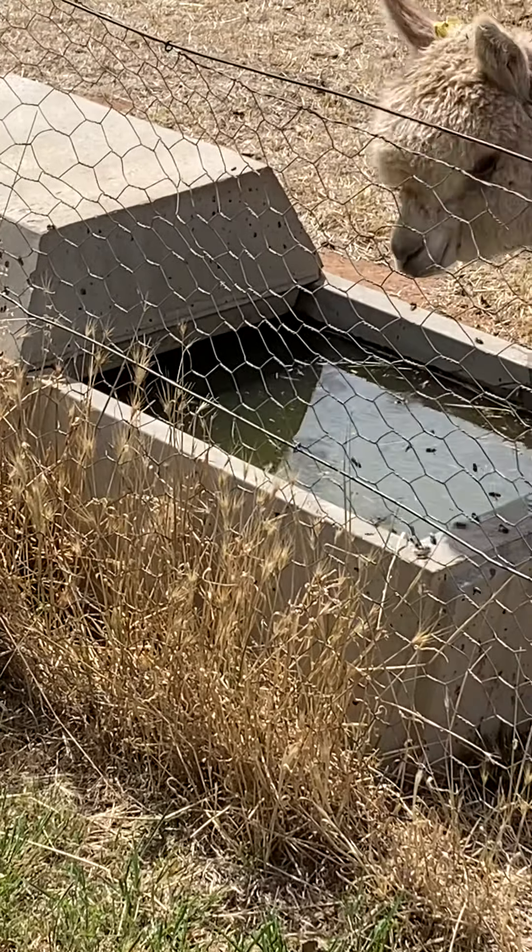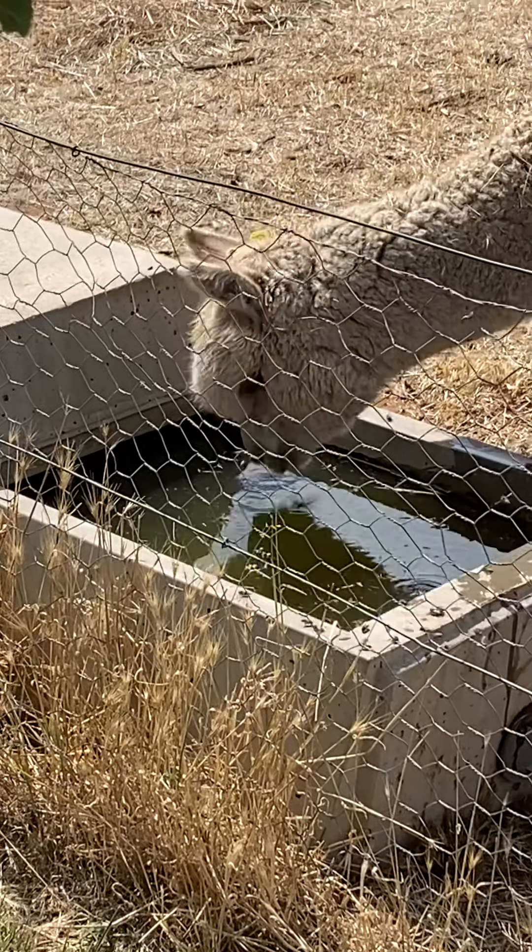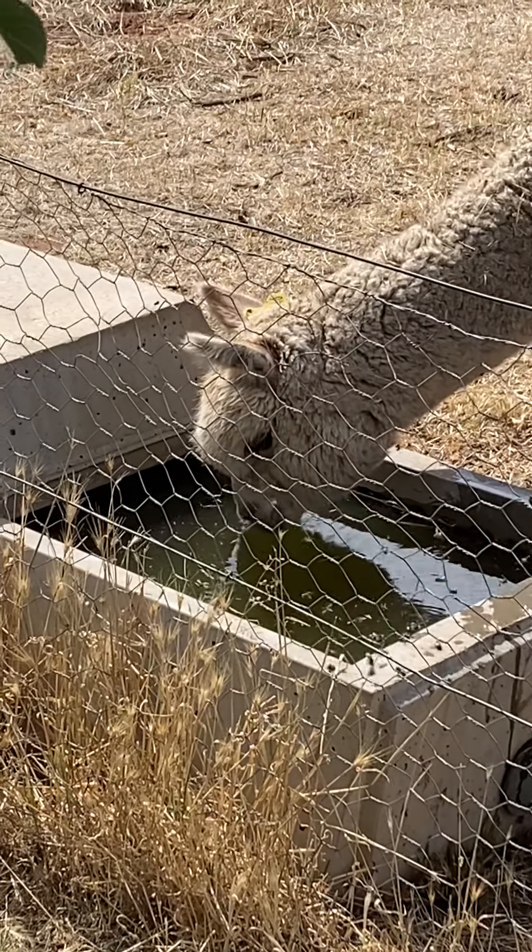And the alpaca has a drink, does it? Hang on. How does that work? They mustn't get bitten.